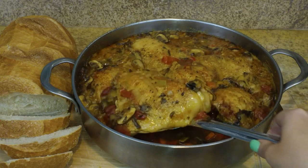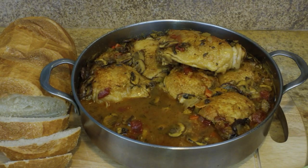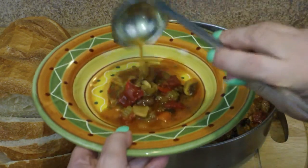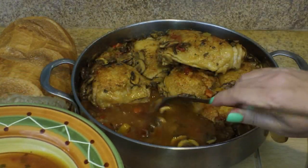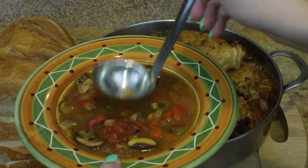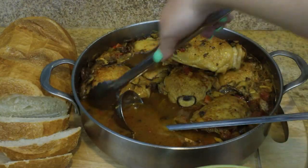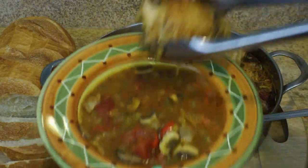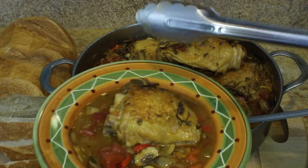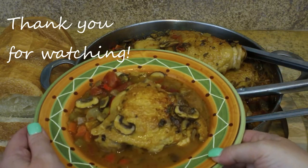And this is what it looks like about 45 minutes later. The chicken is absolutely beautiful and tender — we have this gorgeous sauce and vegetable situation going on. I have a nice loaf of crusty bread to soak that up, and you could also serve this with polenta, which would be absolutely delicious. I'm going to serve it by putting some of the vegetables and sauce in the bottom and then the chicken on top. You could also garnish with some fresh herbs — parsley, sage, or oregano — and it is ready to serve.